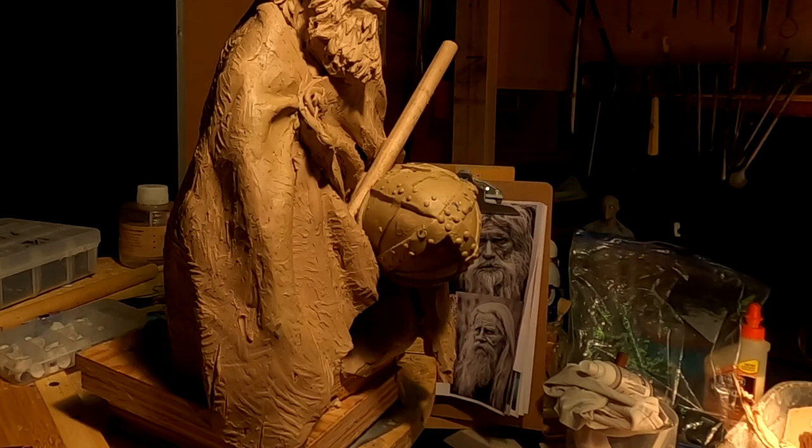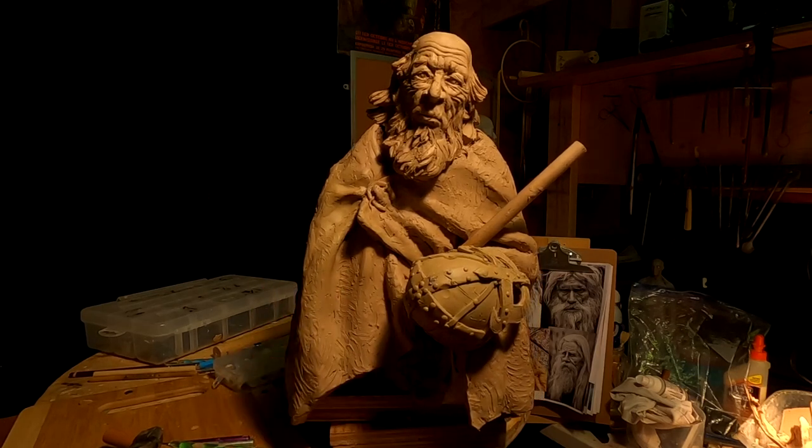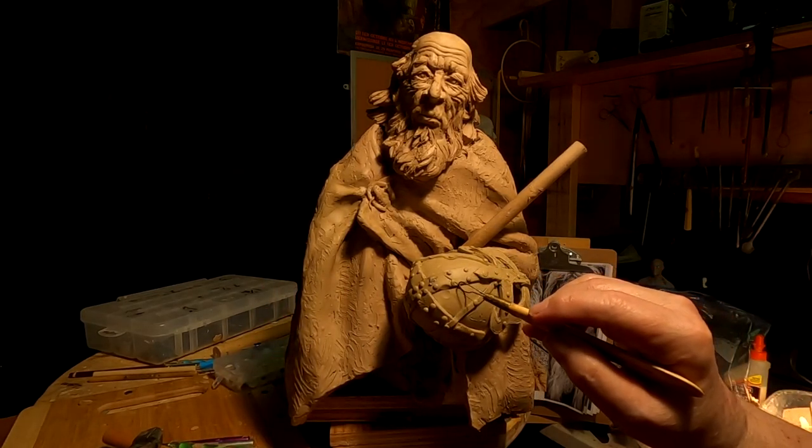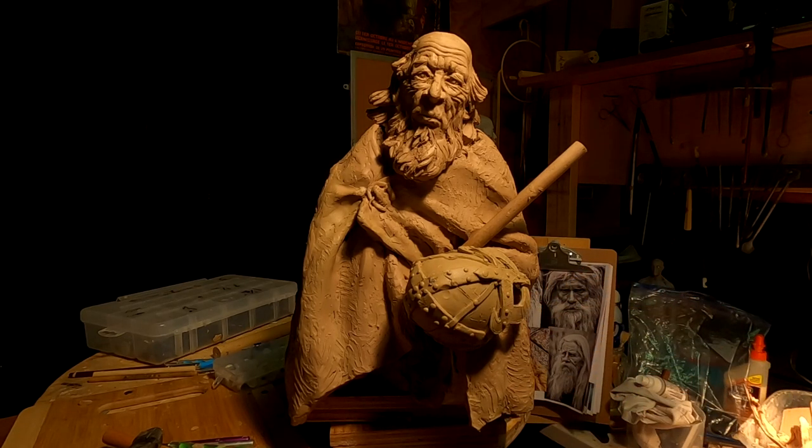You should always be willing to change the design of a piece if you feel like you've got a better idea, because what you're doing is creating a real story. And that's what I'm doing here.